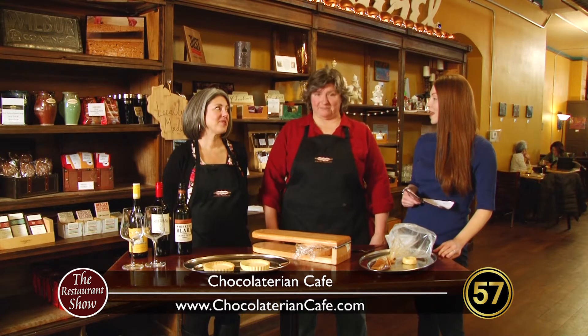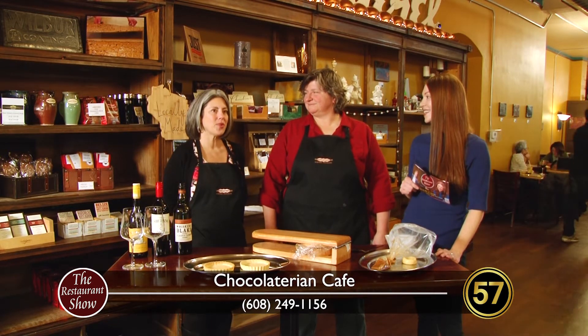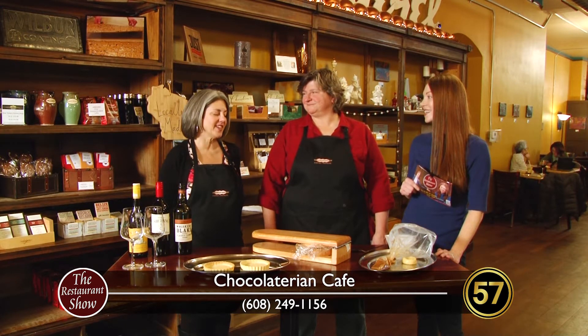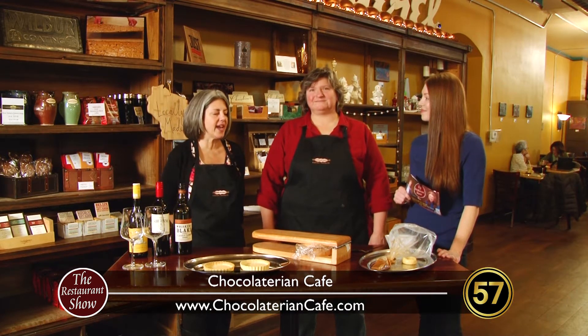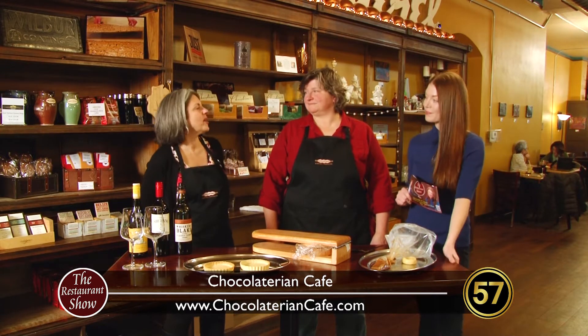There are lots of good treats here, with a few folks enjoying some things right now. We're about to talk a little bit about some shareable desserts because Valentine's Day is just around the corner. I hear this is a great date spot. We have people here on dates often, so there's no reason not to do it for Valentine's Day too. We have wine and beer, but wine of course is much better for Valentine's Day, and lots of shareable desserts — it's a great place to stop and have a sweet with your sweetie.